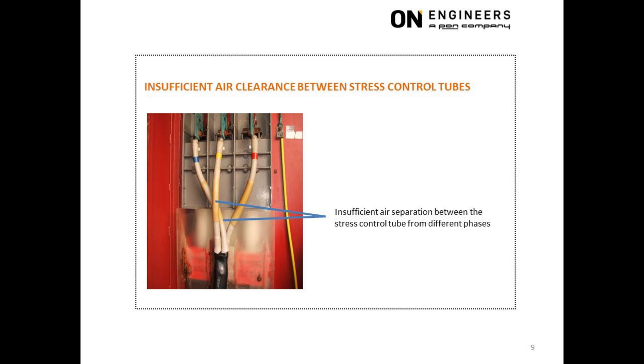This picture shows insufficient air separation between the stress control tubes from different phases of the cable termination, resulting in partial discharge at the surface of the stress control tubes. In this example, there is little room to move the stress control tube higher up and towards the cable lock.